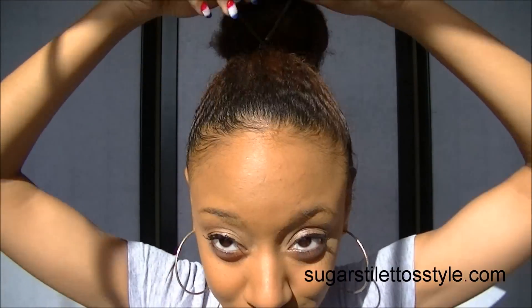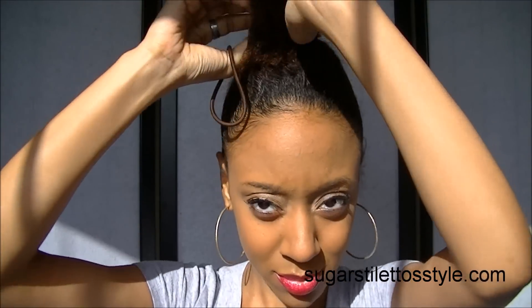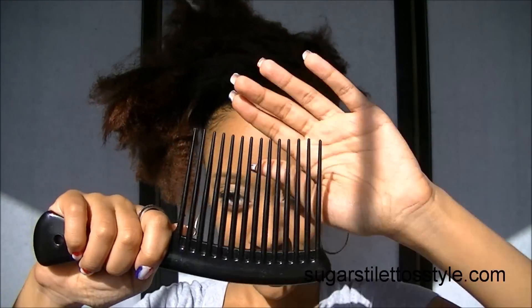Hey guys, it's Shayna and today I'm going to show you how I did my hair for the American Woman video. My hair was put up in a bun just to kind of stretch it out a little bit. This also works on braid outs.